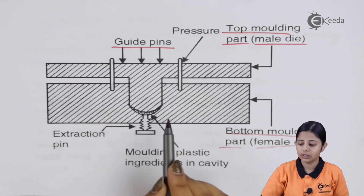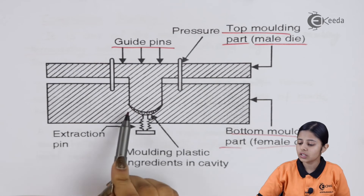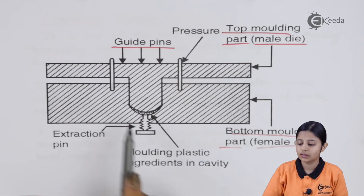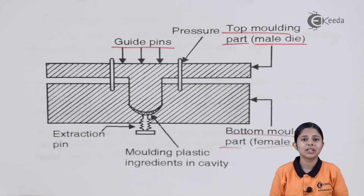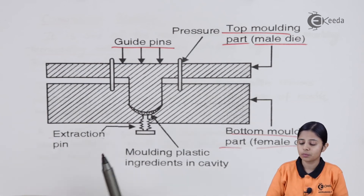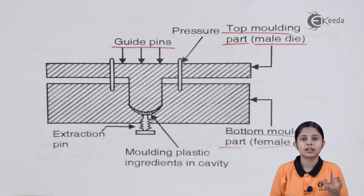If we want the material to be extremely thin, we press the guide pins more strongly. If we want the material to be thicker, we apply less pressure. We have to make sure that pressure and temperature are optimum so that once it is set, it forms a good finished product. Finally, we have an extraction pin. The main cavity is where we put our raw materials. The raw materials are generally preheated up to 120 degrees Celsius so that they form a good layer inside the molding cavity. Using the extraction pin, we can remove the mold and eject out the finished plastic product.